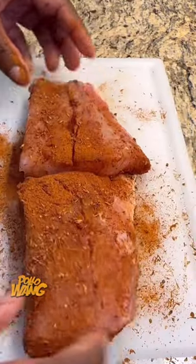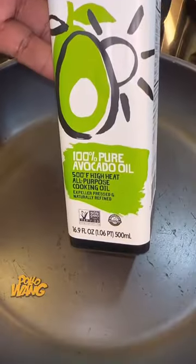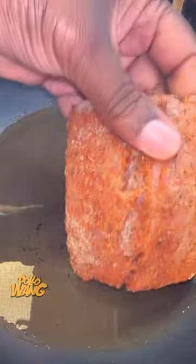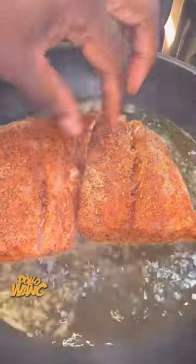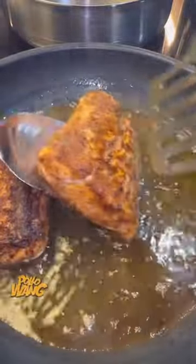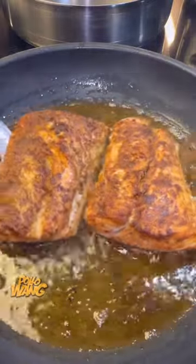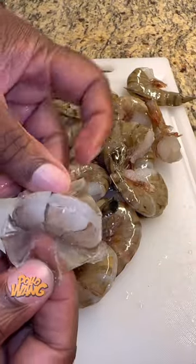So I decided to go to Whole Foods, and I picked up me a nice red snapper, and I took it on back to the house, and I cleaned it off, and I cut it up, and I went ahead and seasoned it down with a little pollo wine Cajun seasoning, a little garlic and herb seasoning, and I rubbed that seasoning all over that fish. Then I put me some avocado oil in my frying pan, put that red snapper right in that oil, and I let it brown on both sides until it was good and tender, and I went on ahead and pulled that out.